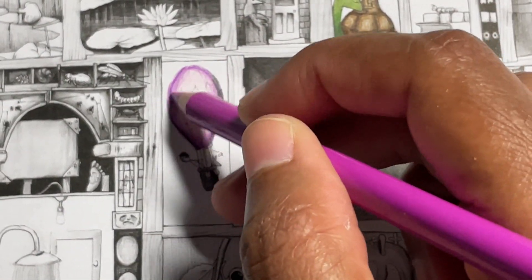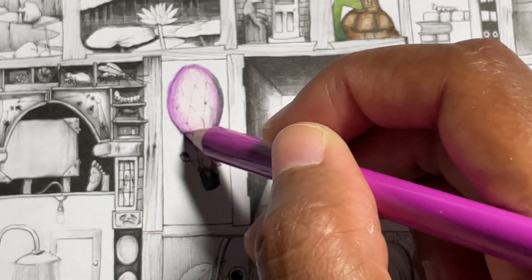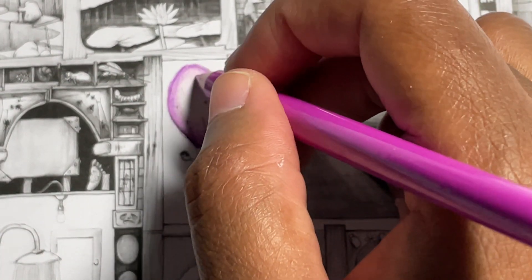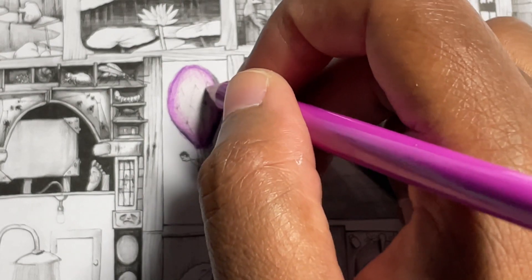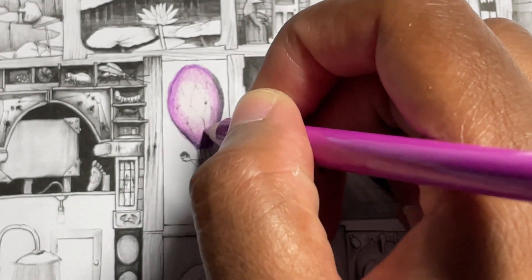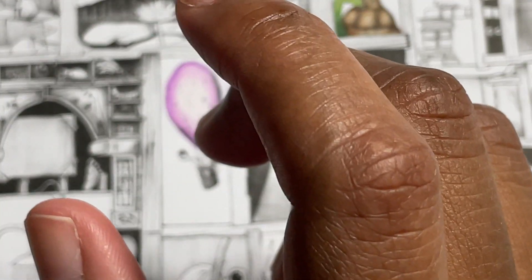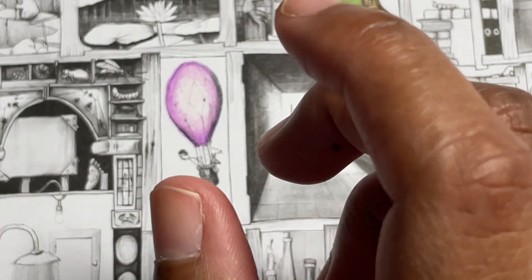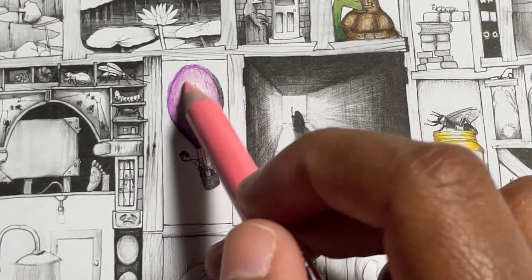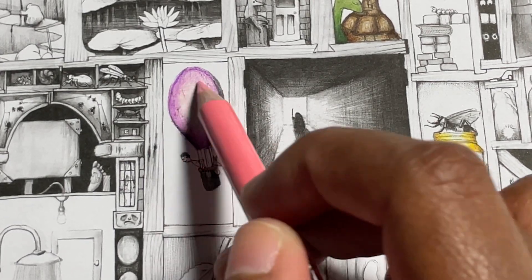So we're going to blend this all together. I went outside the line just a little bit, but that's okay. This Busy World book — everything is extremely tiny. I like that it's extremely detailed, but it's also extremely tiny. And they blend really nice too.